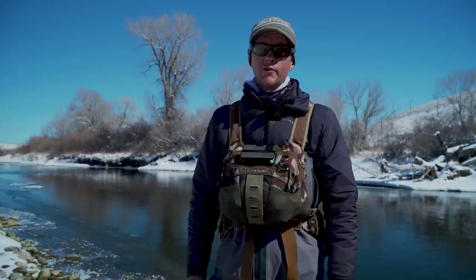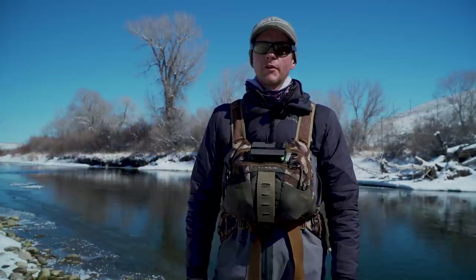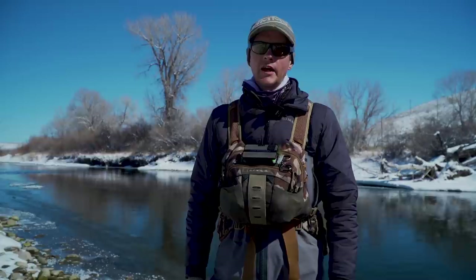Welcome back to another Tactical Flyfisher fly tank tutorial. A lot of you have been asking for this pattern for a while, but it's been really hard to get micro zonker strips over the last year or so — we've had to delay the release of this video a few times. But we're going to do it now. In this tutorial we're going to tie the backflop jig.